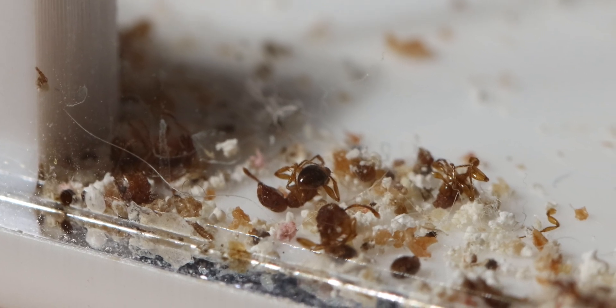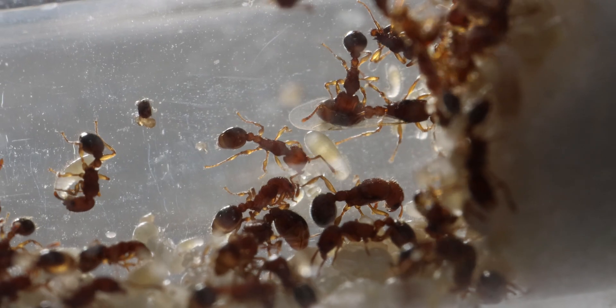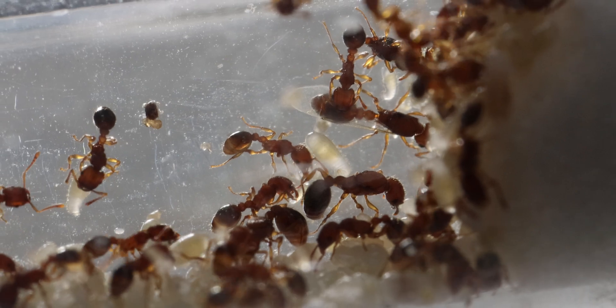When I initially got them, I got very scared because they had a big die-off, probably due to shipping stress. But the colony has bounced straight back.